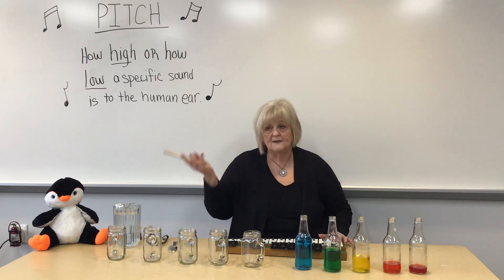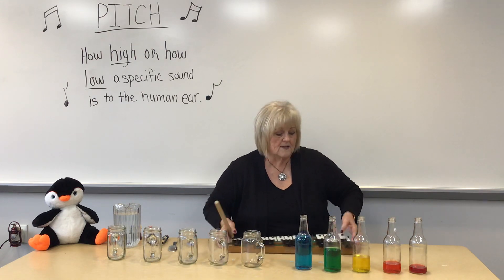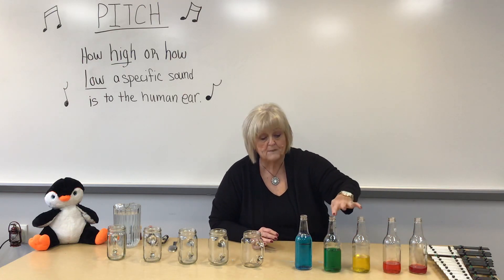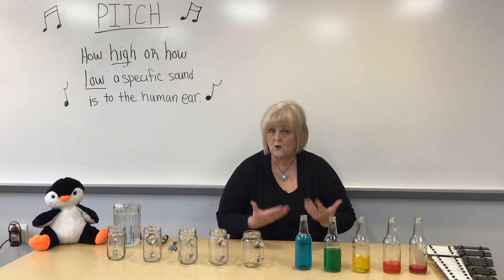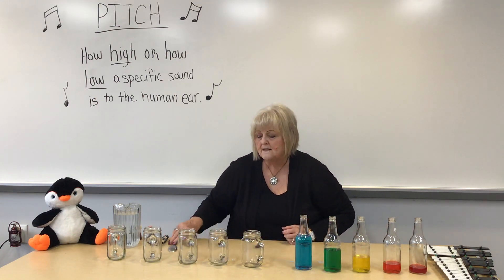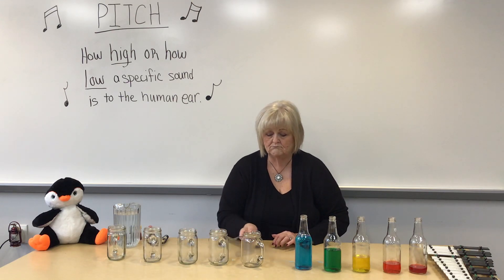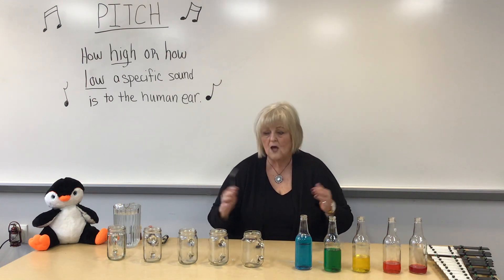So how can we do that with water and glasses? Each one of these glasses has a little bit more water in them than the other. These are the colors of the rainbow, so you can color the water if you want, but it doesn't make a difference with the sound. Let's listen to five glasses that have no water in them — can you tell the difference? No, because they're all the same.